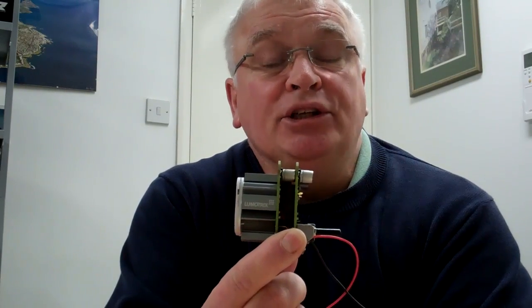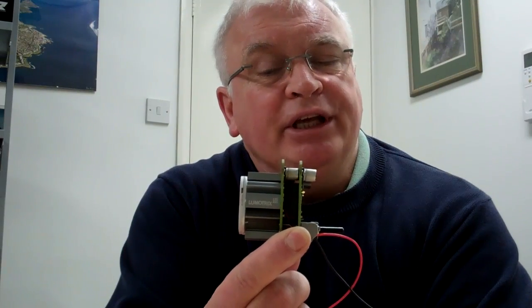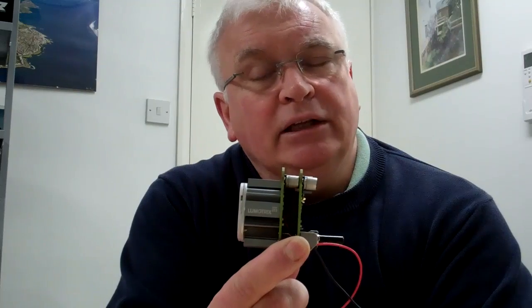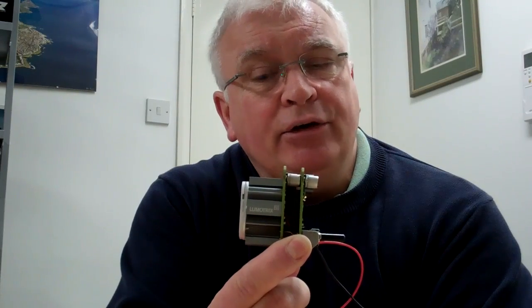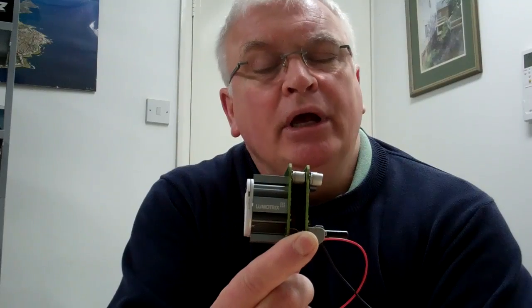We've arranged a small control board with a potentiometer here, and as one 0 to 10 volt signal is increased the other is decreased. So we can alter the balance between the two items.